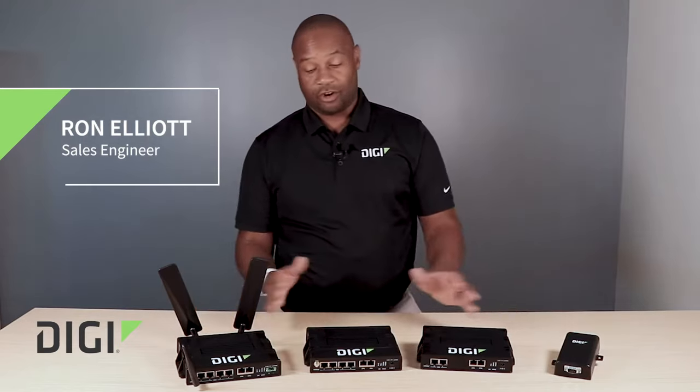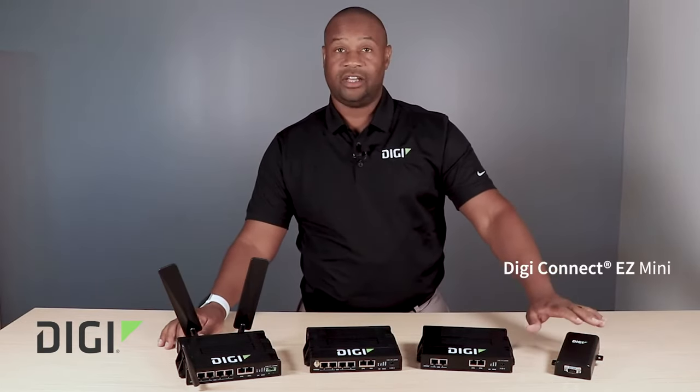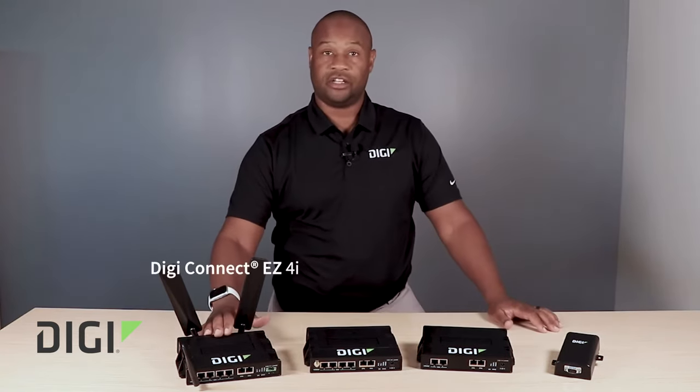I'm Ronald Elliott and today we're going to talk about the ConnectEasy product line. Here we have the ConnectEasy Mini, ConnectEasy 2, ConnectEasy 4, and ConnectEasy 4i.